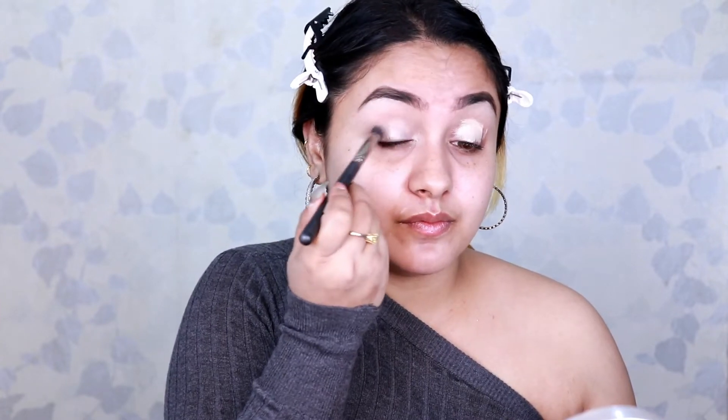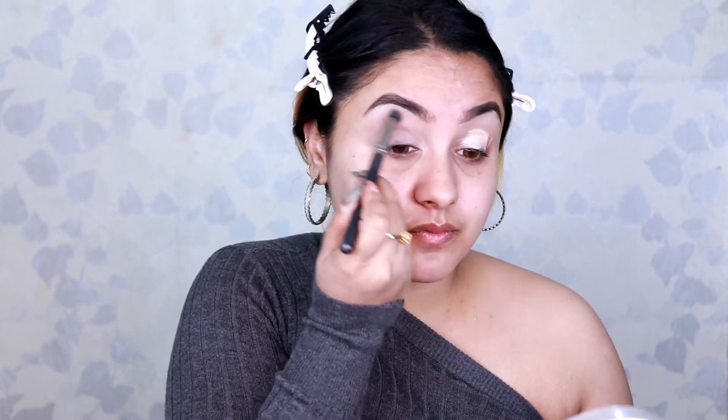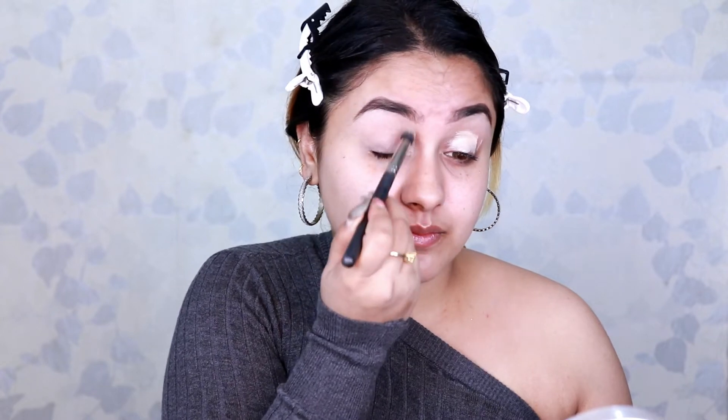Next, to conceal my eyelids I'm using my favorite Maybelline Instant Age Rewind concealer in Light Pale. I'm done concealing my eyes — all the discolored areas have been concealed.